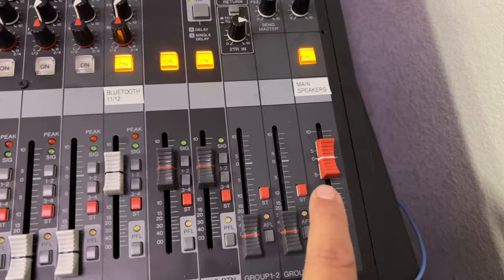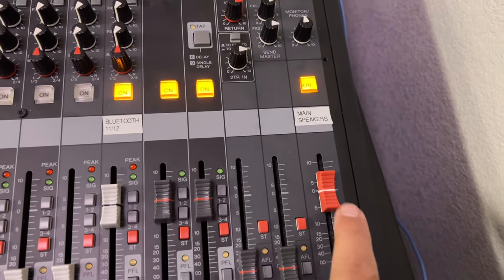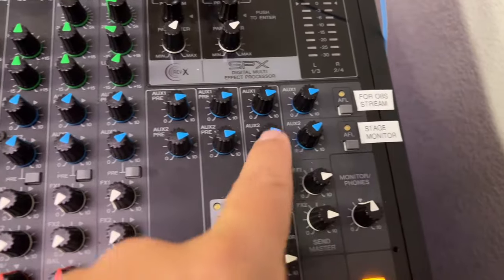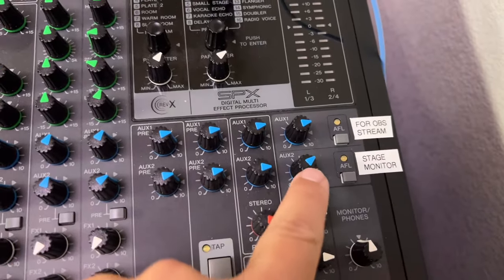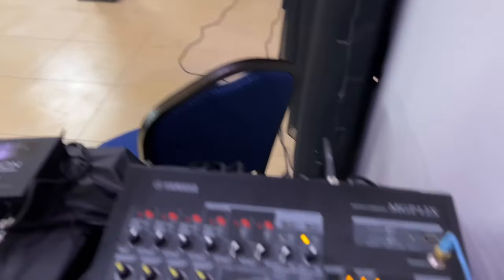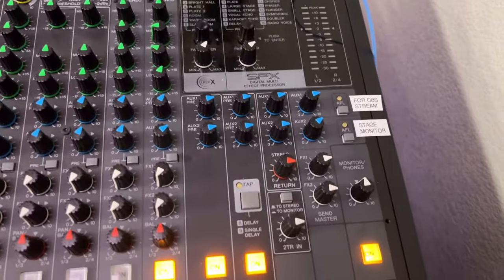We've got the master fader here that if we want to fade out we can do so gradually. And then we have these two knobs — one controls the stage speaker over there so that the vocalist can hear themselves.